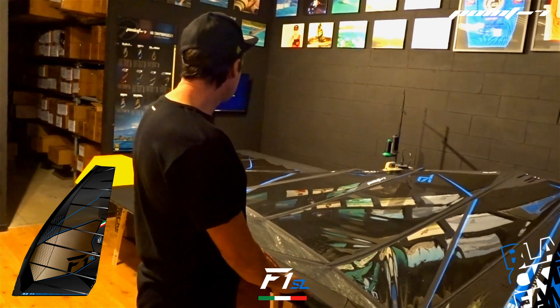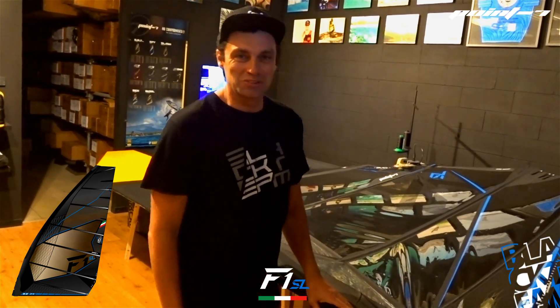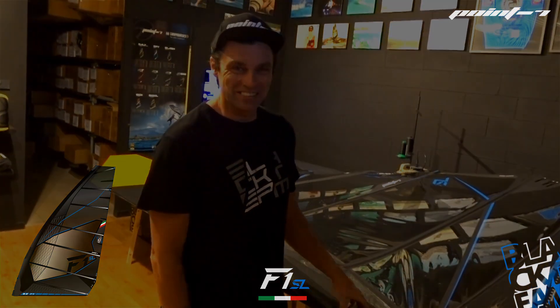This is a sail that is now available, and we hope that PWA will do some racing this year so we will see it in action.